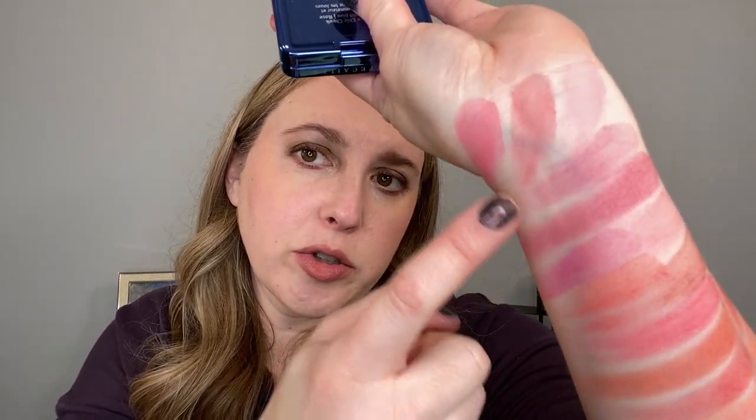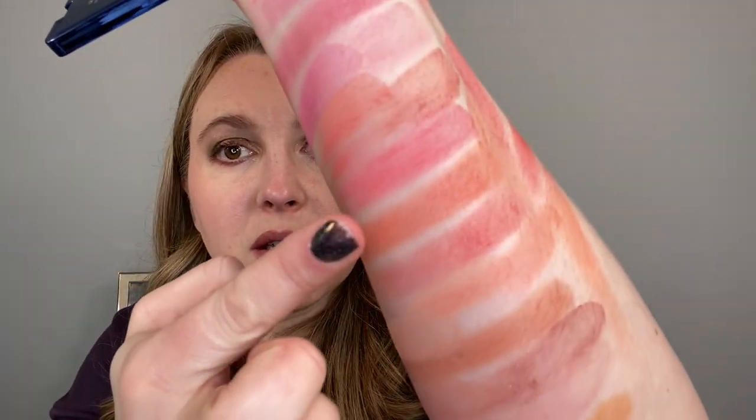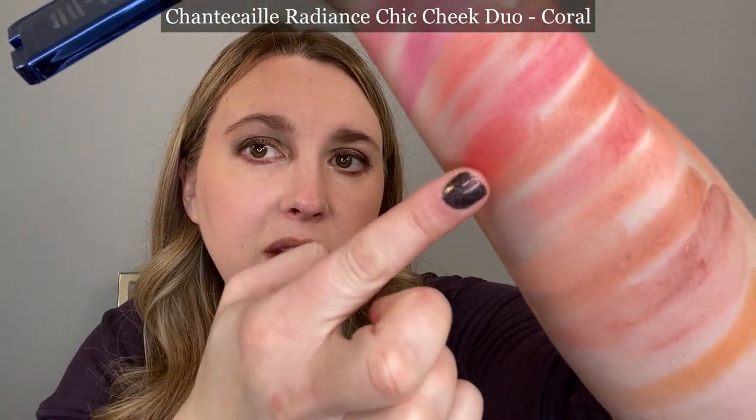Moving on to Shantecaille. This is the Radiance Cheek Duo in Rose. Looking at the rose shade compared to number two, they're actually going to be closer — Suku is actually going to be a little bit cooler in tone than the Shantecaille there. Taking a look at the coral shade: it's going to be too much red compared to Suku number three, and definitely too much red compared to six as well.